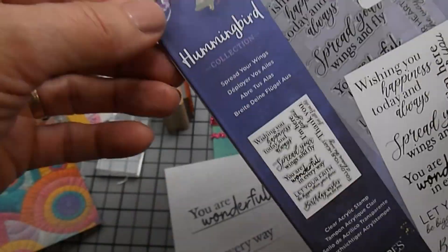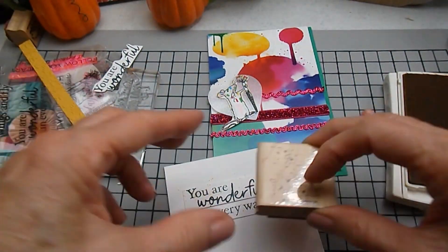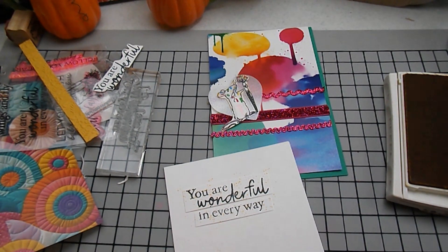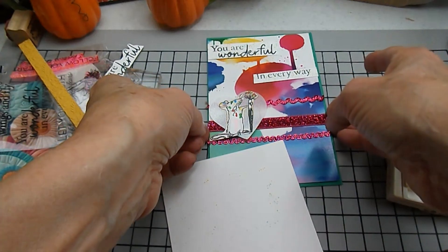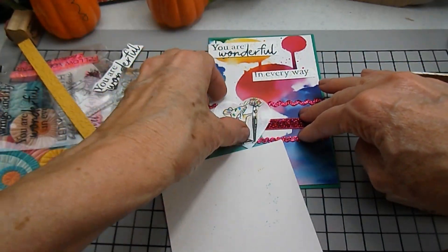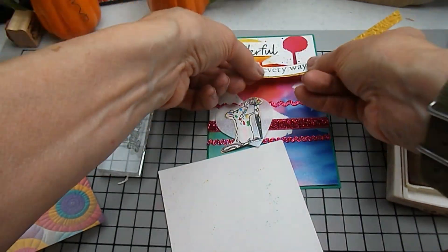With all these bright splatters, I felt like he might get lost in the mix, so I decided to put that vellum behind him. Now I'm using the sentiment from this hummingbird, and I have this great little splatter stamp that I use all the time. I've cut the sentiment in half and I'm adding splatter dots in different colors just to give it a little more interest. I back the sentiment with the yellow embossed strips, and that gives it more color to help the sentiment pop.